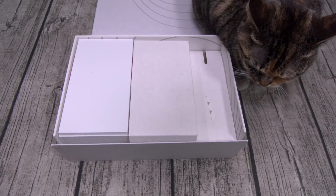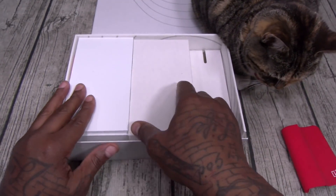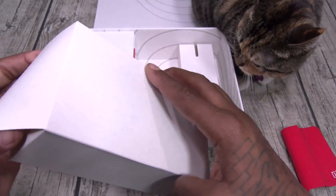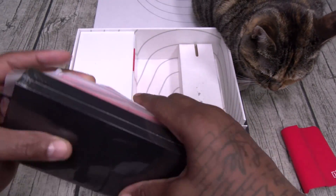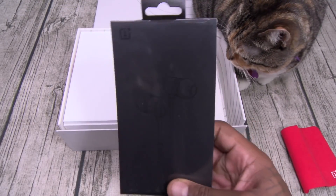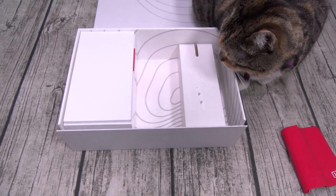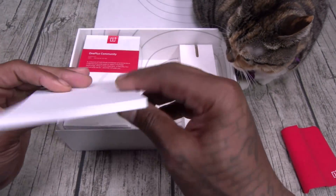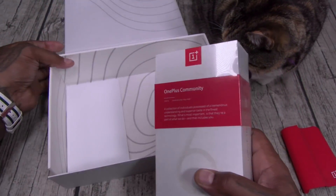I've got to do the smell test — quality. Let's see what else you get. We've got a bunch of cases and some accessories. You've got your new OnePlus 6 USB Type-C headphones. And then, this is what y'all came to see — the OnePlus 6T.